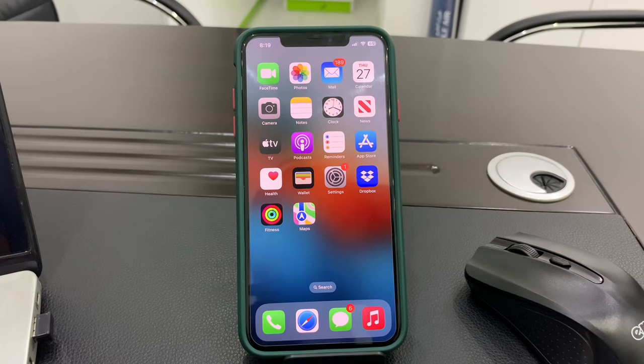Hello everyone, welcome back to another video. In this video I'm going to show you how to fix Apple CarPlay not working on your iPhone. So if you have updated your iPhone but now CarPlay isn't working, I'm going to show you how you can fix this problem. Before we start, hit the like button and subscribe to the channel for more upcoming videos.